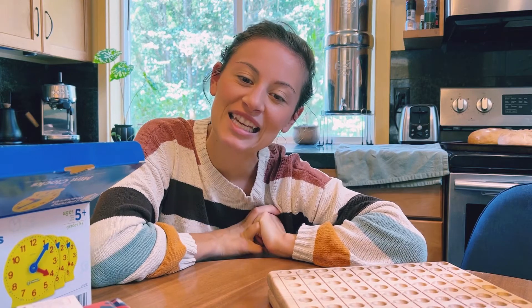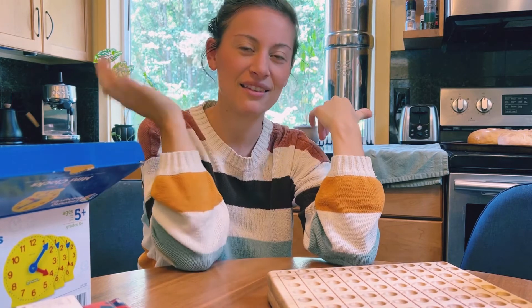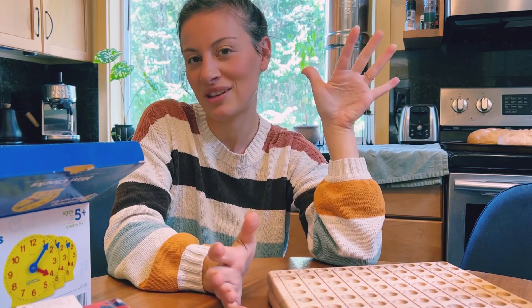Thank you guys for watching. If you want to see us implement Singapore Math, I do have a lesson-in-the-life video, and I'll probably do one again soon since we have all of these fun new manipulatives.